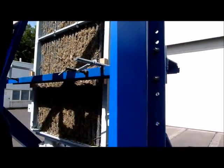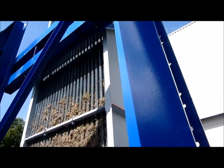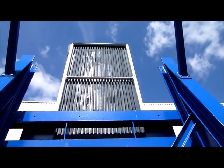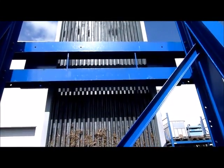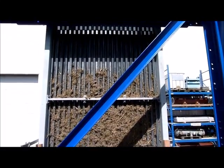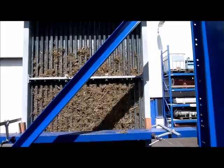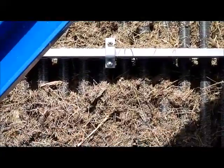A mixture of blossom, grass, and all sorts of moist and sticky garden waste which has been shaved was used to pollute the cooler. Special attention was turned to the areas on the sides and in the corners. The dirt was introduced deeply into the cooler bundle.